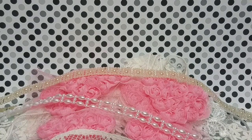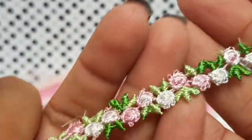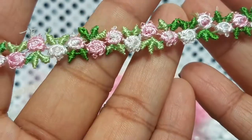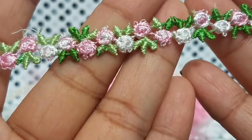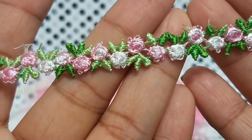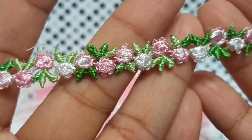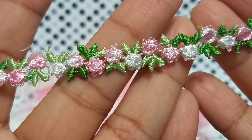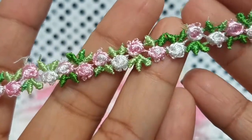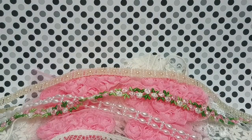I have one more trim to show you — this one is super cute, I've never seen anything like it before. It's a flower trim — the flowers are a little dainty so you could use them as tiny dainty flowers on projects or keep it as is. It has different tones of pink and green and a little bit of white. Really pretty.